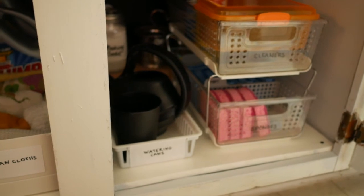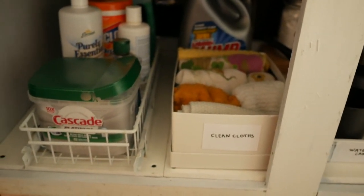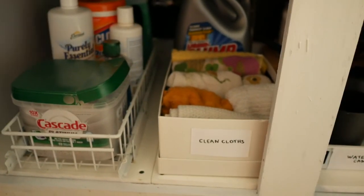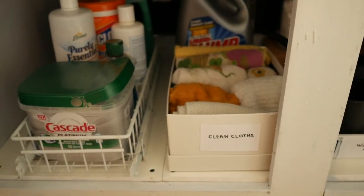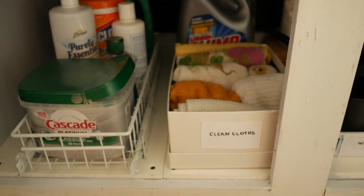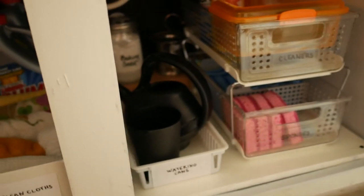I'm very proud of how it came out. I'll show you guys in about a month the progress and see if I've maintained this organization. I hope you guys liked what I've done and found some tips to do something for your own under-the-sink cabinet. Thank you for watching — have a great day!